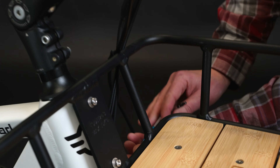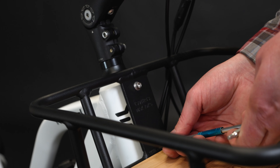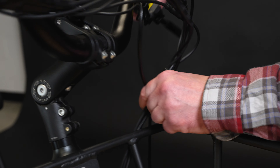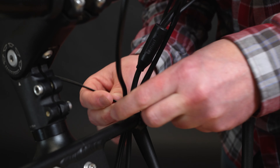Now, tighten all four bolts evenly to secure the carrier to your frame, making sure the rack sits evenly as you do. Finally, with enough slack in the wires to fully turn the handlebars, secure the wires to the front of the rack with a zip tie.